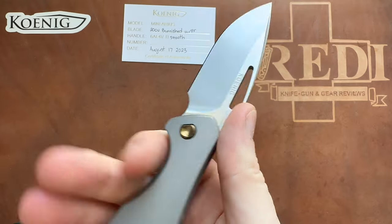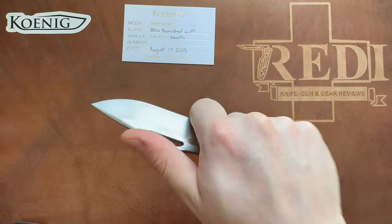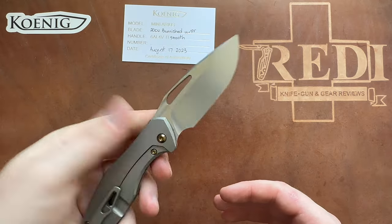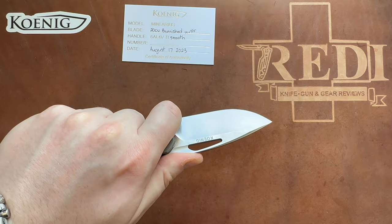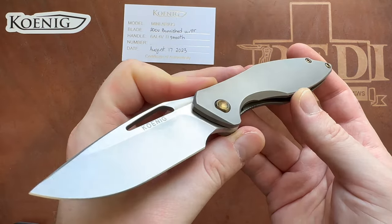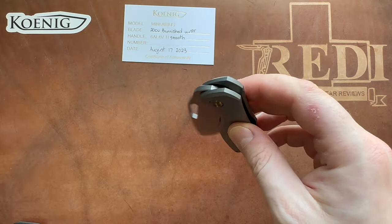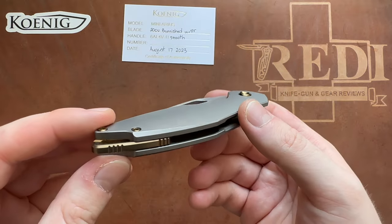I can tell you right now it is going to be a very good review. I would highly recommend checking out if you're able to get a flipper-less version, or maybe wait for the non-flipper version of the Mini Arius, because I really think they will do those for future versions. Just in terms of a functional version of this knife, I think this is pretty much unbeatable, and I love the pop of color with the bronze — I prefer it over the blue.